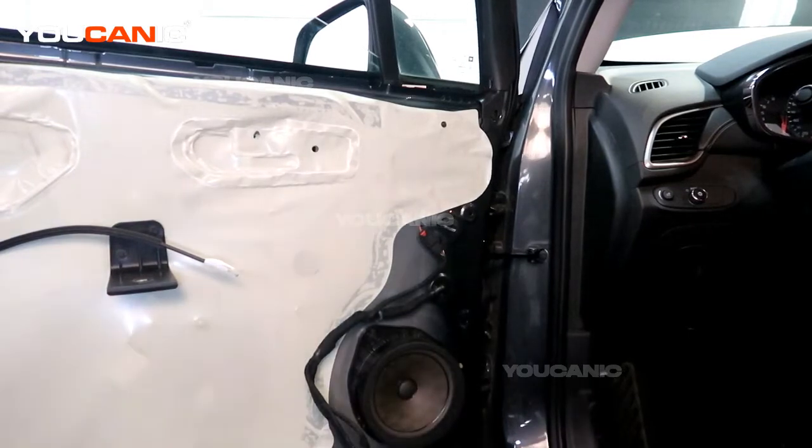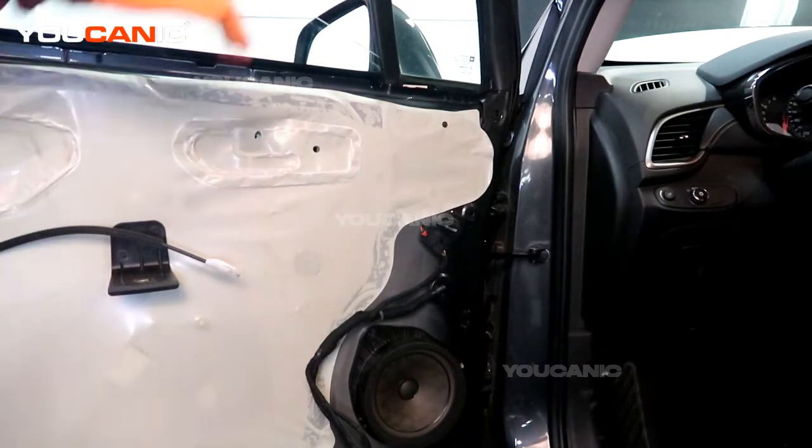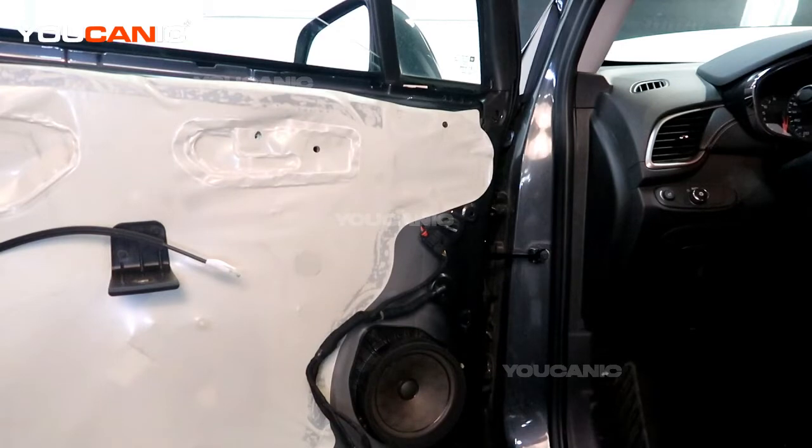Welcome to Youcanic. Today we have a 2019 Chevy Trax and we're going to go over how you can remove the exterior mirror to replace it — for example if the electric motors have gone bad or the housing is broken and you want to replace it.